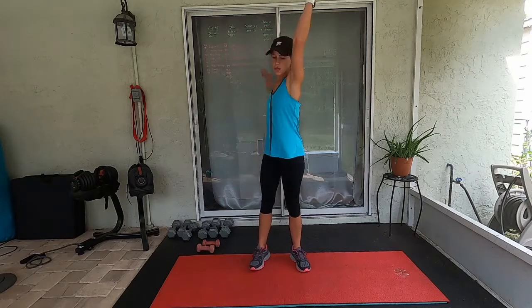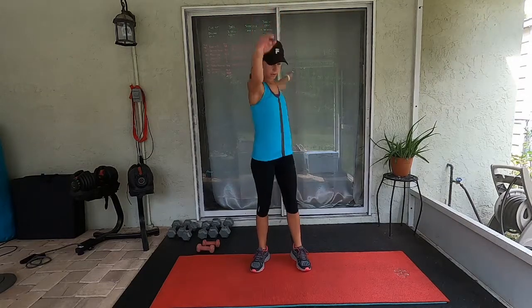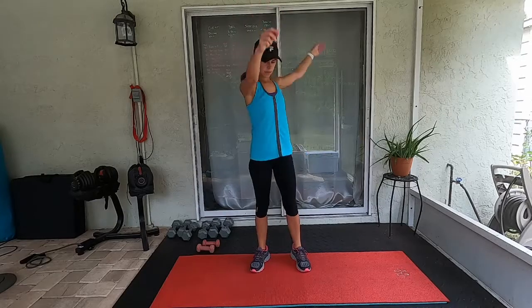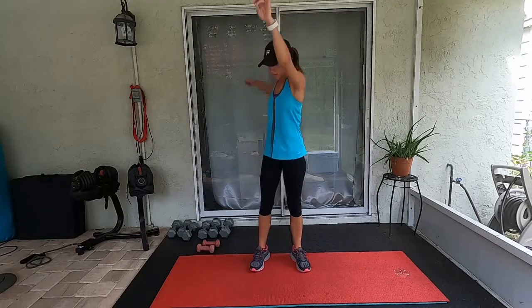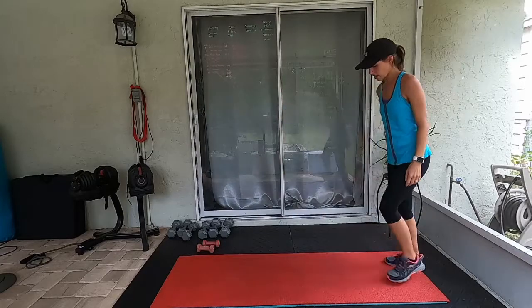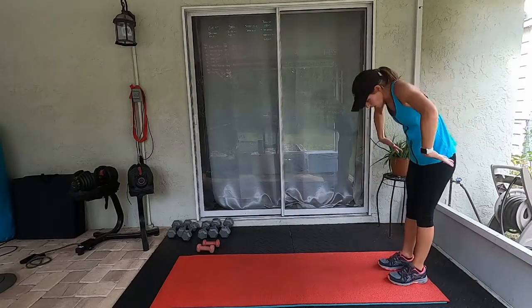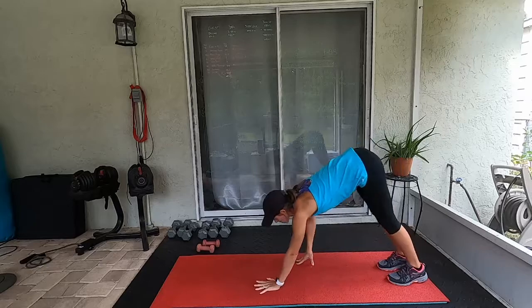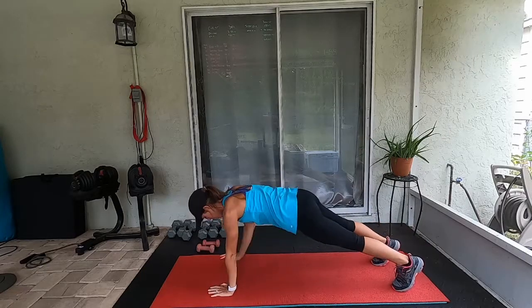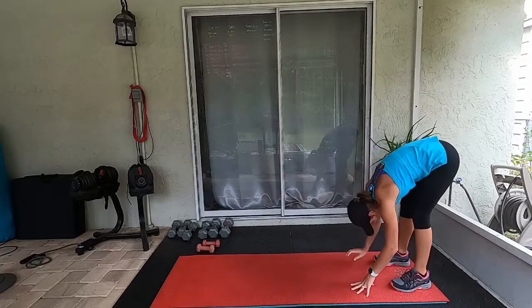Reverse the circle. Now let's come to the end of your mat. We're going to just slowly roll down, walk out into your plank position. Give me two shoulder taps here, and then walk back up to standing. Engage the core.